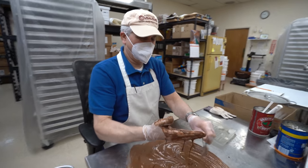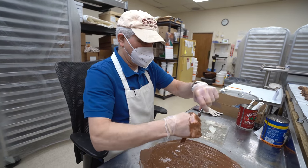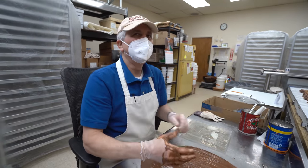They make you work even on your birthday? Yep, all the time. It's alright. We're probably doing cake today, right? I think?